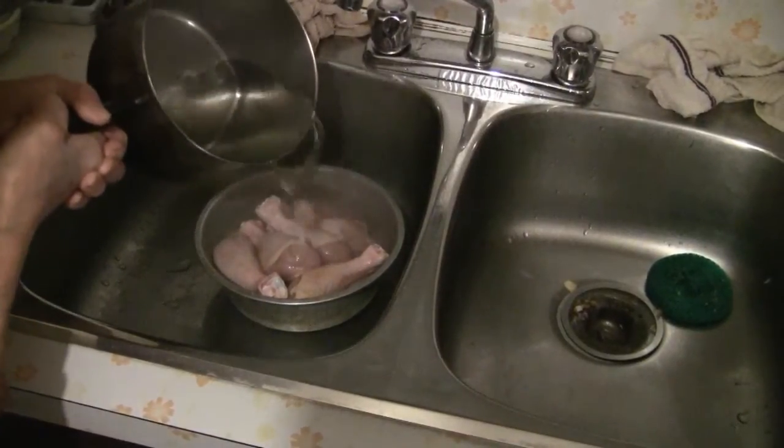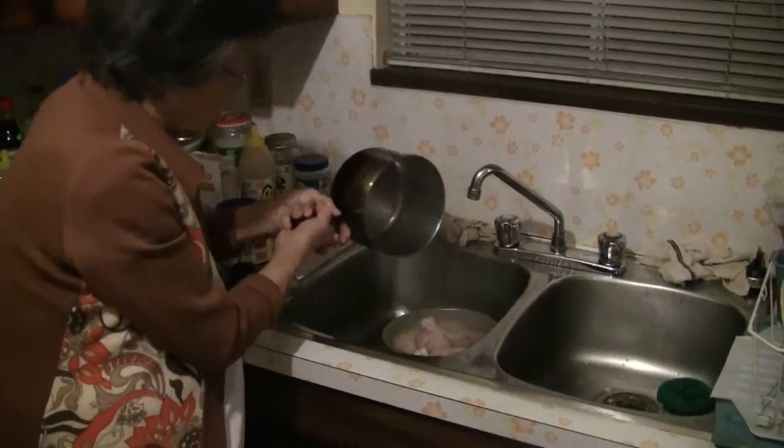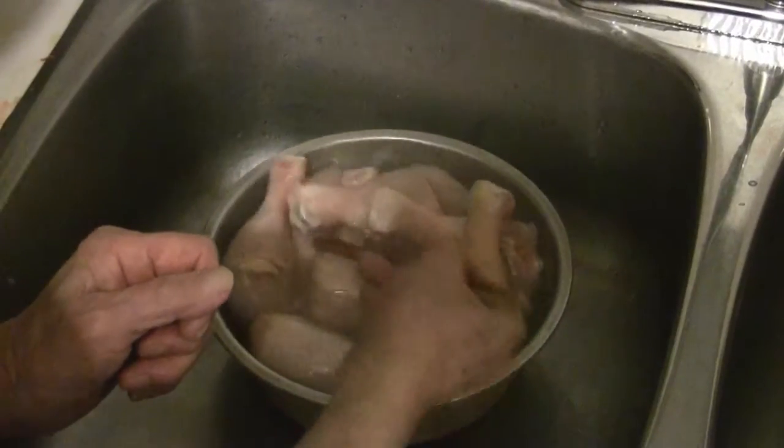Boil some water in a pot, then pour the boiling water over the chicken drumsticks. Blanch the chicken drumsticks for about a minute.